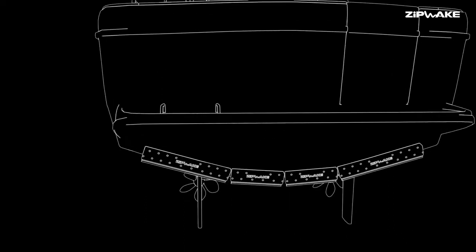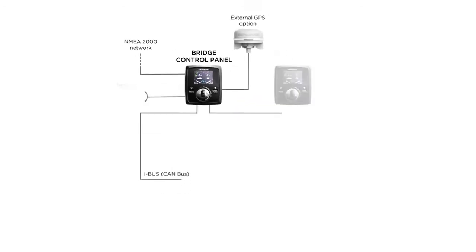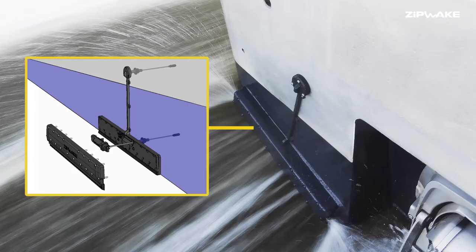The easily expanded system can accommodate up to six interceptors. Installation is straightforward and quick with an integral mounting plate and the option of a concealed or above-waterline self-sealing through-hull cable fitting.